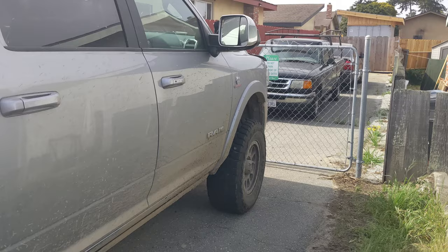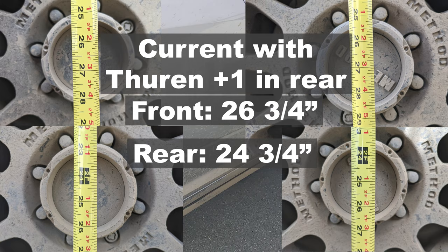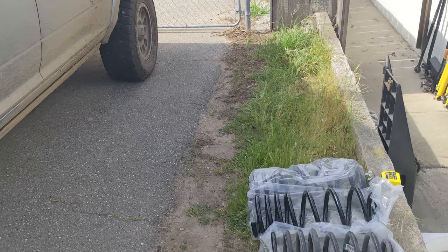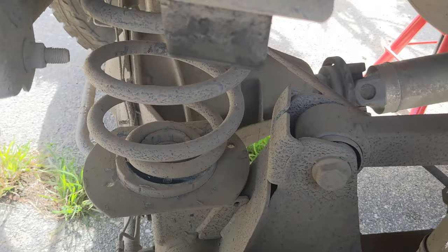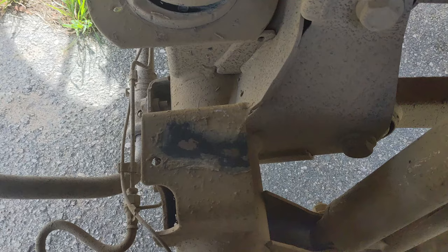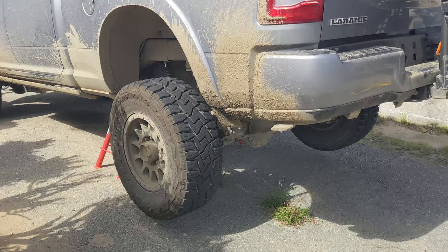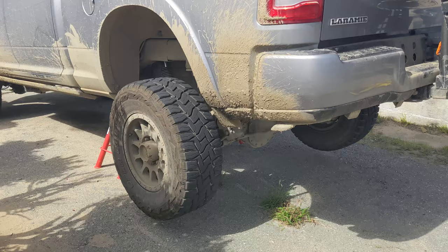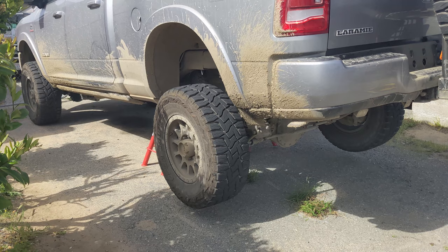I'll put in the description the ride height numbers from the fenders to the axle centers — stock, with the Thurin system with the bed empty, with the Thurin system with weight in it, and once the Carli coils are on I'll add those measurements too. I just jacked up the rear and you can see it's into the bump stop all the time, even on the highway. It doesn't take much to bottom out with this setup, so if I can get the ride height a little bit higher, these two and a half inch shocks will have more room to work and keep it from bottoming out.